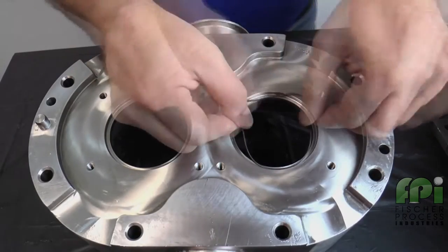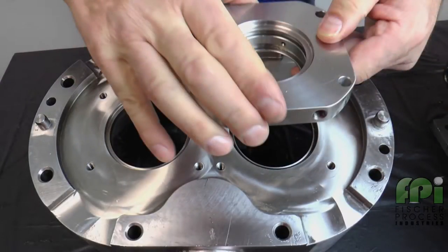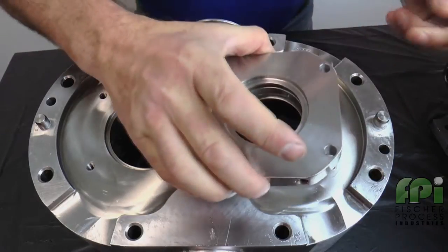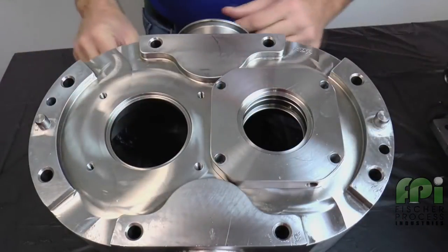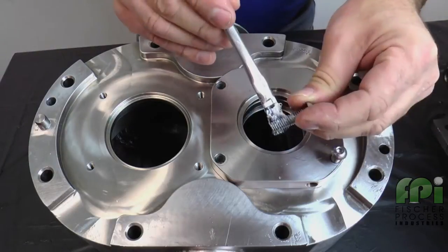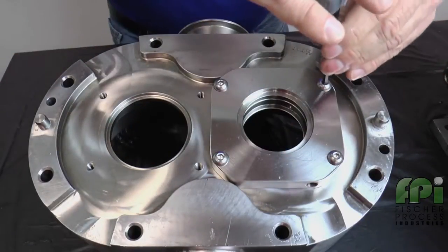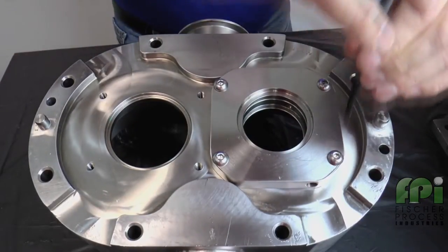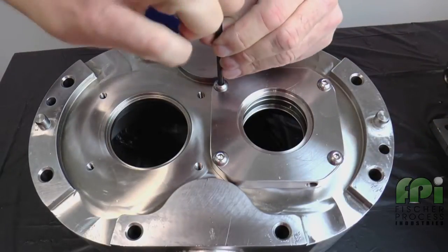Lubricate and install the seal housing O-ring. Next, line up the bolt holes of the O-ring seal housing with the holes in the pump body. For a double O-ring seal, position the housing so the flush holes are located toward the outer edge of the body, not toward the middle. Lubricate the threads of the seal housing bolts with a food-grade anti-seize compound and tighten with an Allen wrench to the torque specifications found in the manual. Repeat this process for the second seal housing.